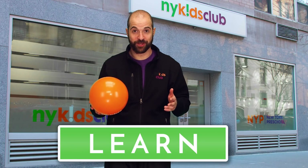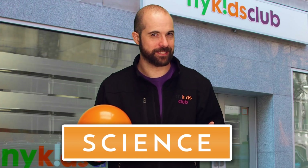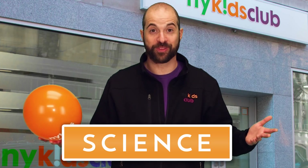Hi, everybody! Welcome to the New York Kids Club. I'm Enzo, and I love to learn. Do you love to learn? Today I want to learn about science. I love science because I'm always wondering, how do things work? Maybe you can help me. I have this balloon, but it won't fly. See? Watch. It just won't fly.